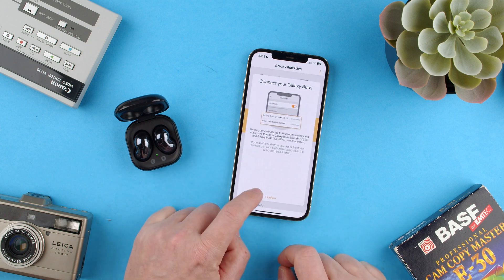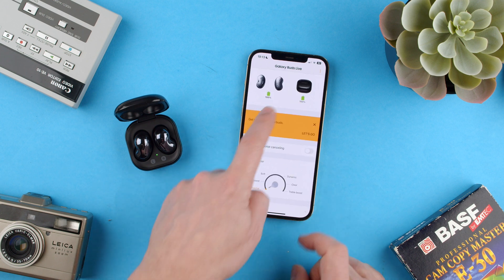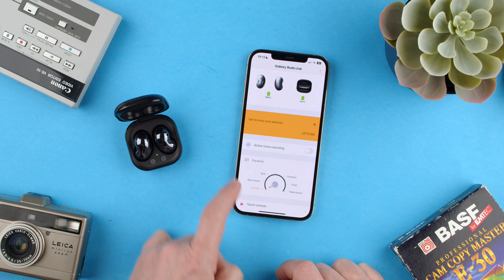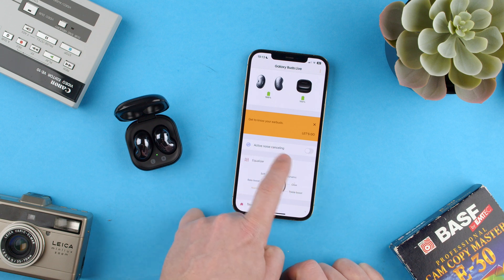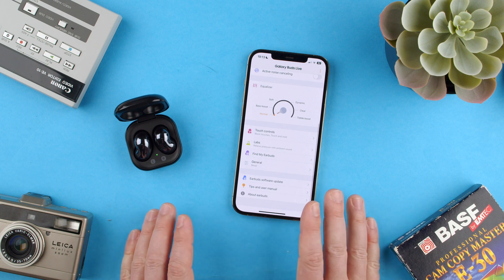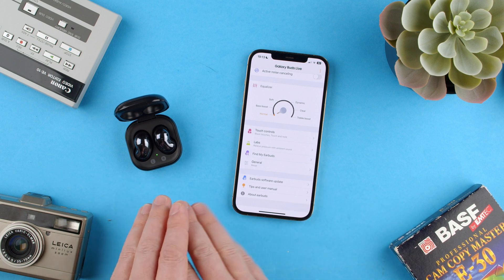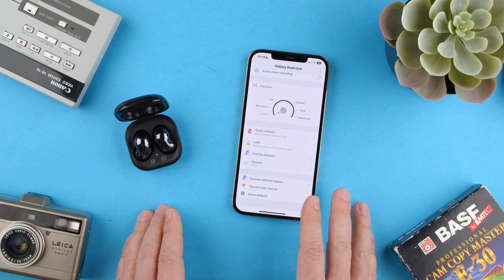Now we've done this properly and confirmed them. We get to see the battery indicator, we get to see the active noise canceling, we get to see a lot more things in settings. This is what you need to be able to control your Samsung Galaxy Buds Live with an iPhone device and change whatever you want.